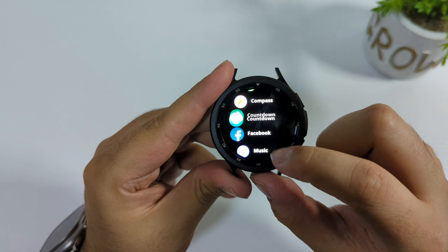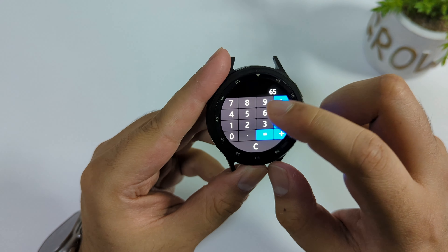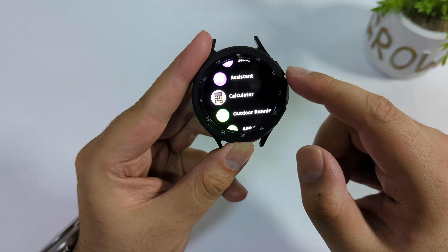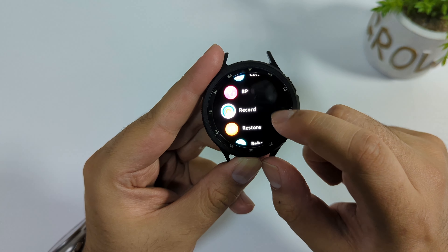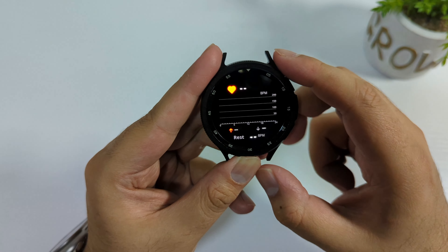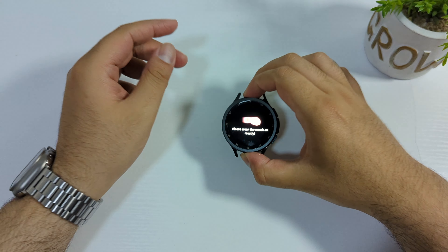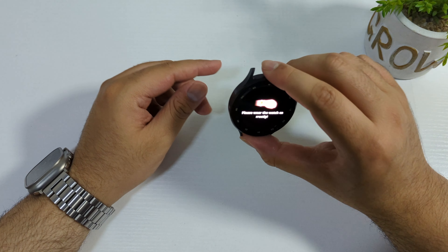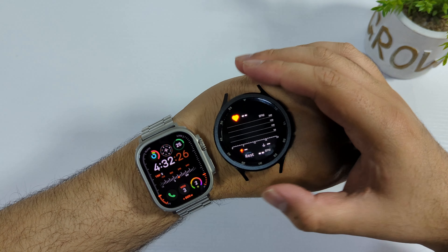There are a lot of applications: calculator, calendar, countdown, and more. The calculator works really well. Going down, we have a blood pressure sensor and heart rate tracking as well. Please wear the watch — if placed on a table it won't measure, which is actually a good sign. In the HK9 Ultra 2 you can measure heart rate on a table, so this is better behavior.